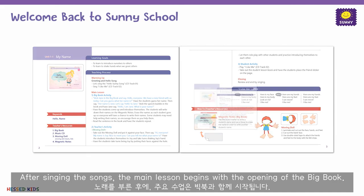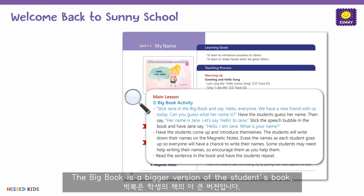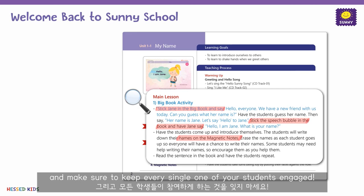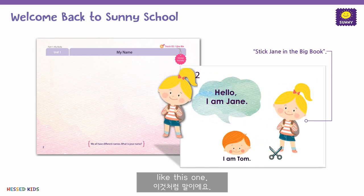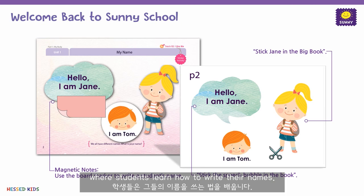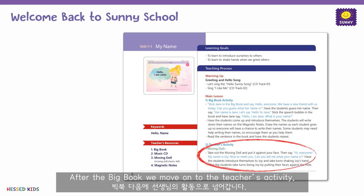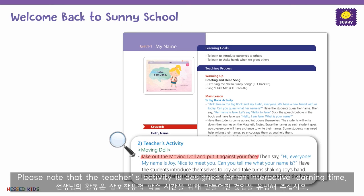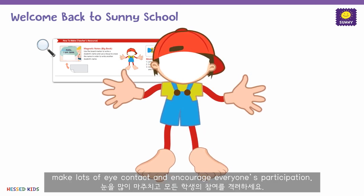After singing the songs, the main lesson begins with the opening of the big book. The big book is a bigger version of the student's book. Follow the guided script and make sure to keep every single one of your students engaged. Sometimes there's a small activity in the big book like this one. During this particular lesson, there is a magnetic name tag activity where students learn how to write their names. After the big book, we move on to the teacher's activity. Please note that the teacher's activity is designed for interactive learning time, so make sure to take your time to be interactive with the children. Make lots of eye contact and encourage everyone's participation.